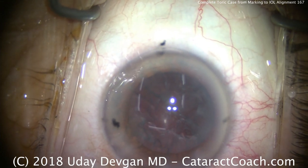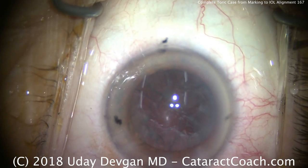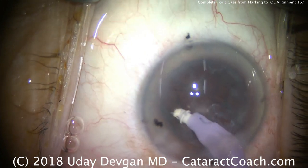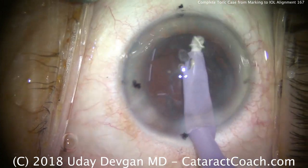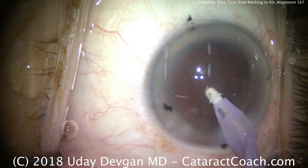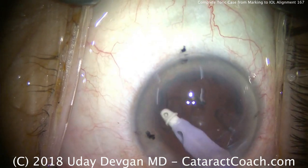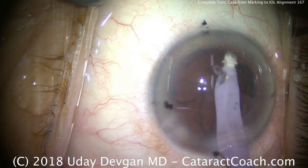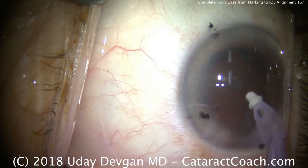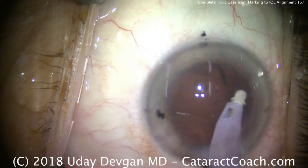Time for some removal of the lens cortex — there's a little bit of epinuclear shell as well. Very carefully, we'll get the IA probe and start grabbing this. I move in a circumferential manner. Also important: make sure you're looking at the capsulorhexis edge. There's the epinucleus now removed. For cortex removal, make sure the capsulorhexis edge is not moving. A moving capsulorhexis edge is an indication of weak or broken zonules, and that can compromise the positioning of our toric lens. It all looks good — no issues have been noted.